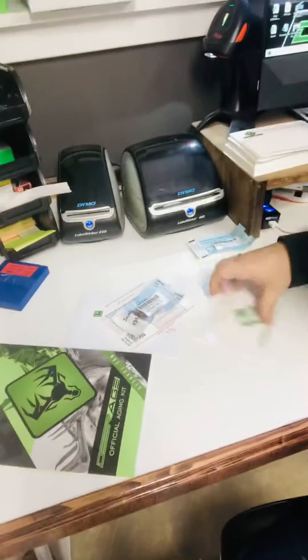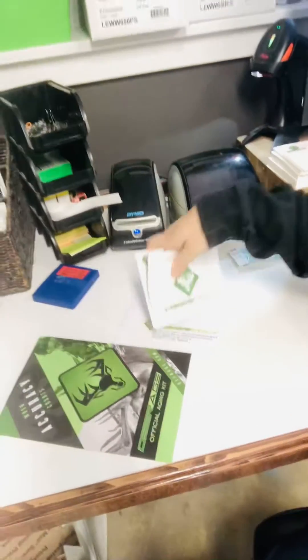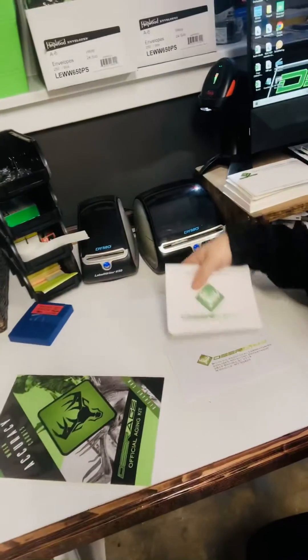Once you do that, you're gonna sandwich it between the order cards. I'm gonna show you how to do that right now. Just put it between those and stick it inside your return envelope.